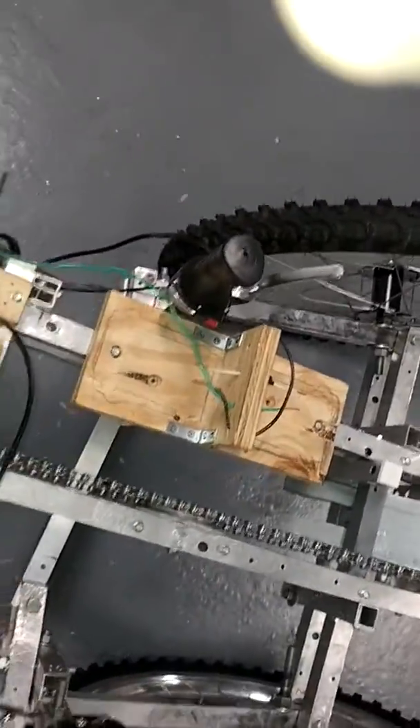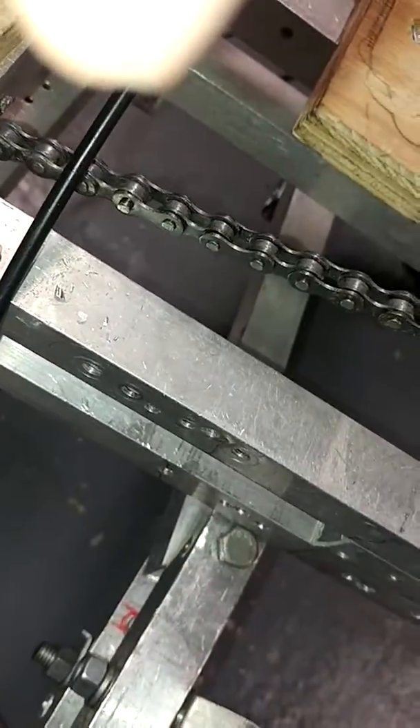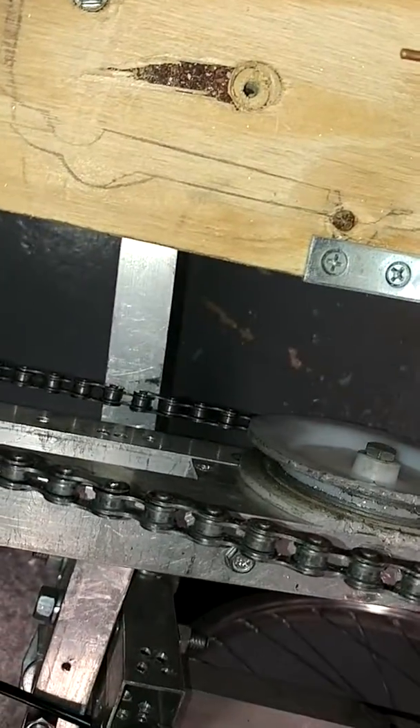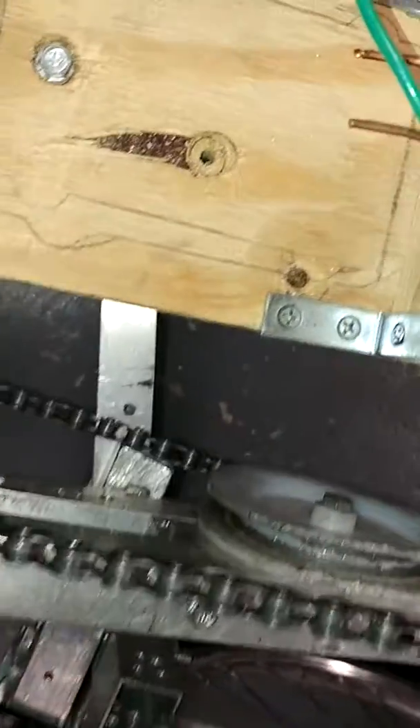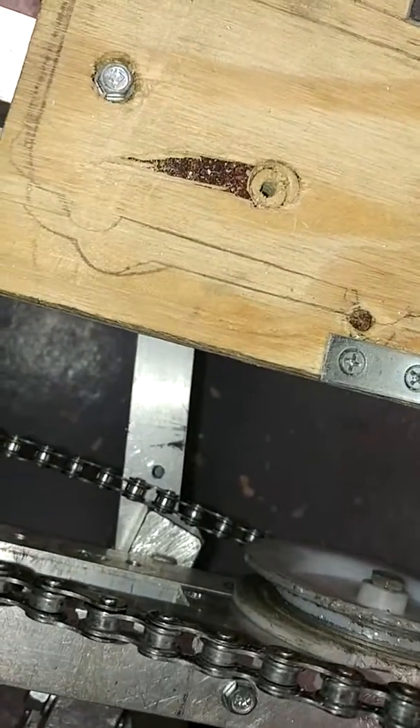It feels nice. Have to give it a test ride. The only thing with my setup is this hex bolt hits the frame, which is good — because if it doesn't, it'll hit the chain. I'll show you. I wouldn't want to be riding and then have it hit the chain.